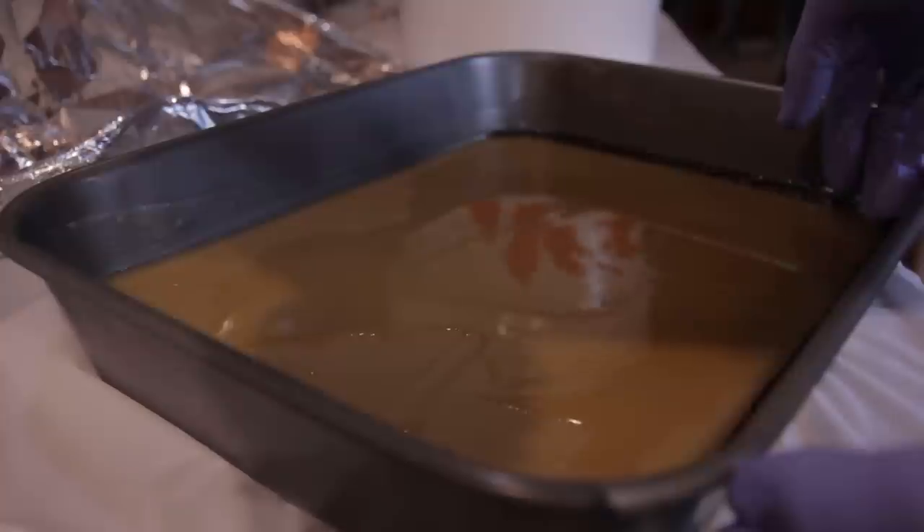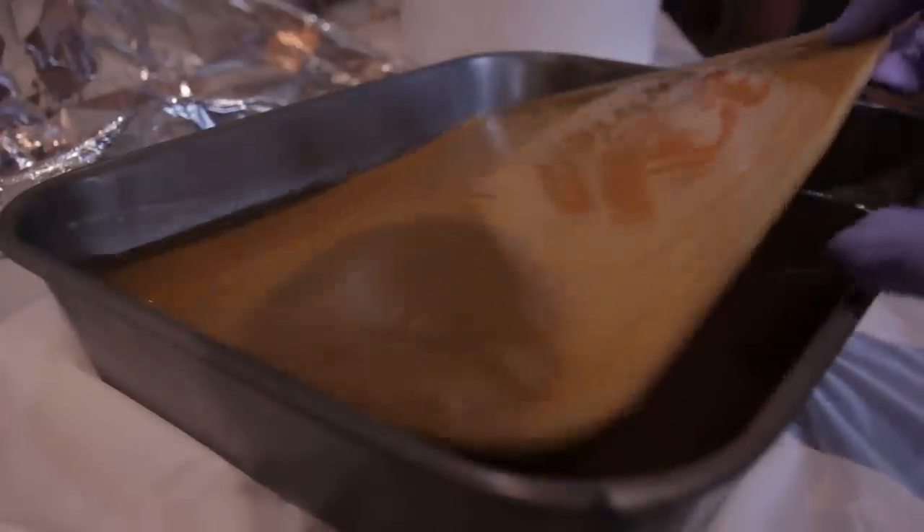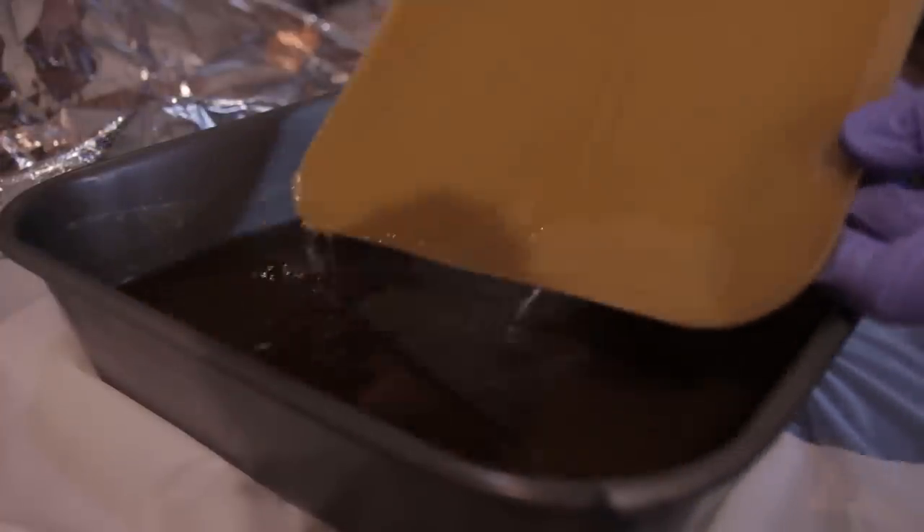As you can see, the wax floats on top, so you can lift it up out of the water. And there you go — now you've got some beeswax.